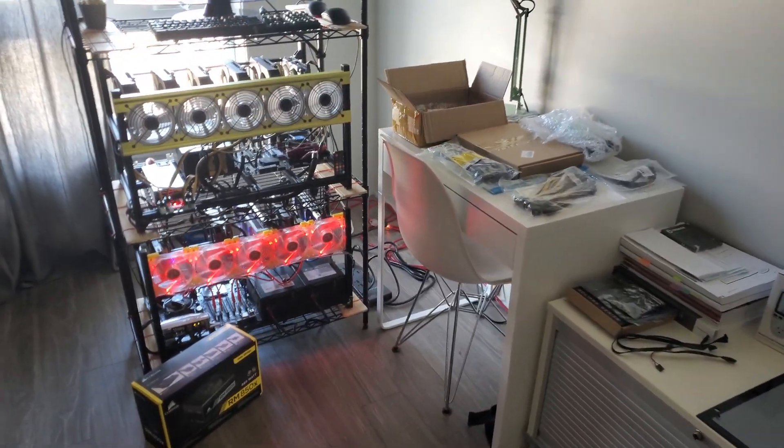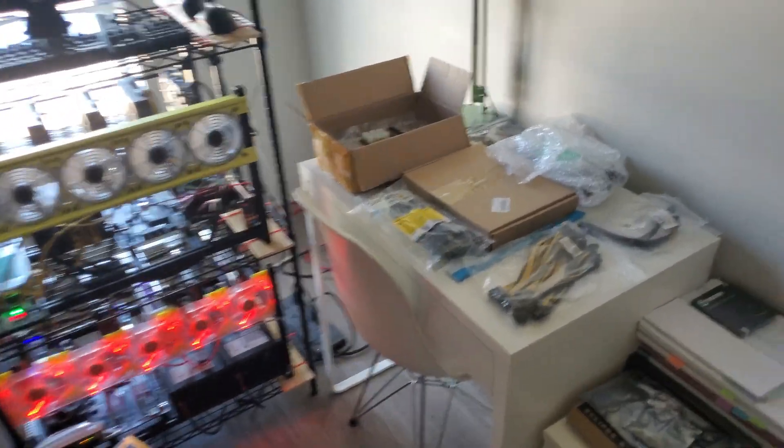What is up everybody? It's Mining Office. I hope you're having a good day. I sure am, and I got in my server power supply.